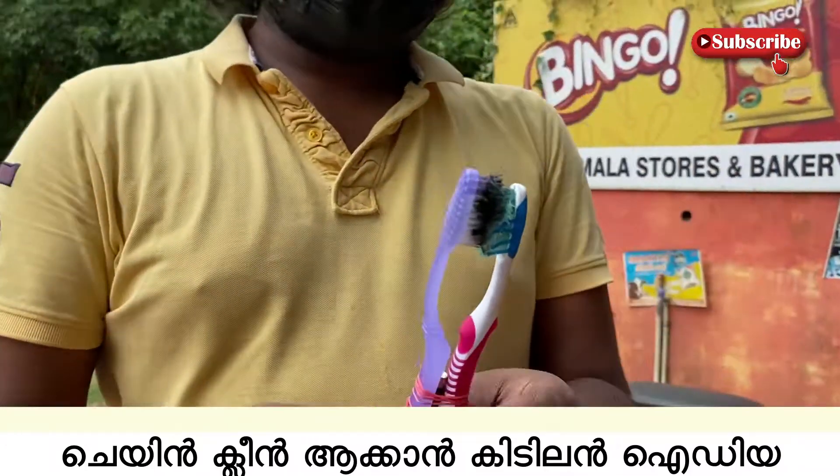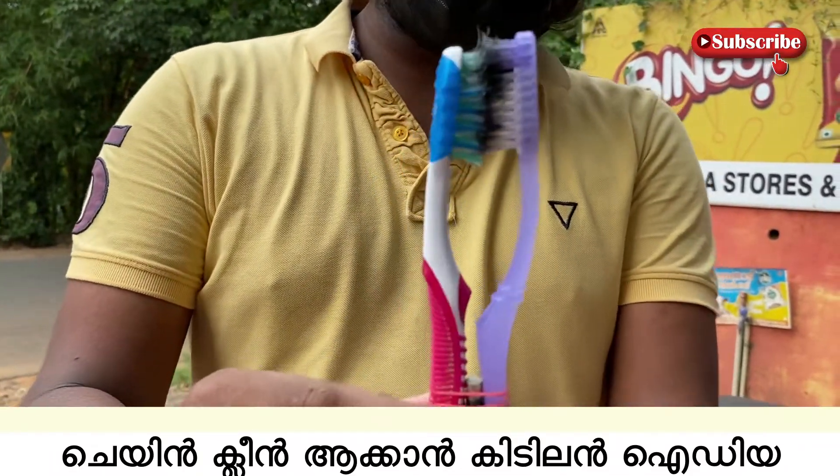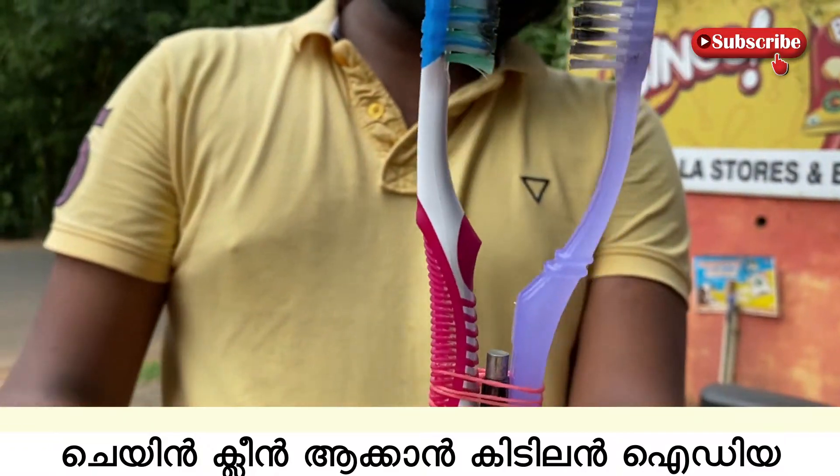Then, we will store the chain clean. We will use the chain. This is a brush. I thought I could use a brush for a little bit, and I thought I could use a lighter light.